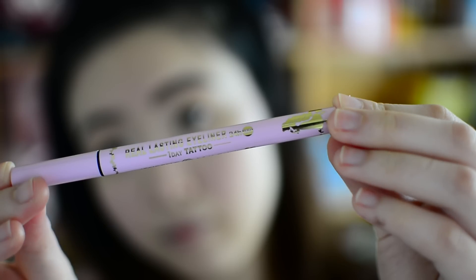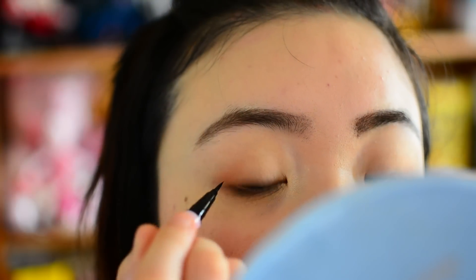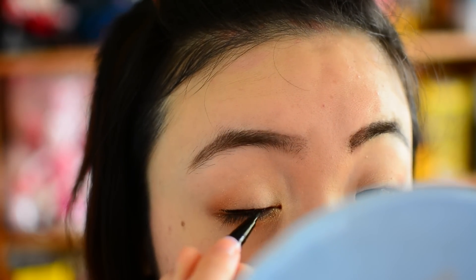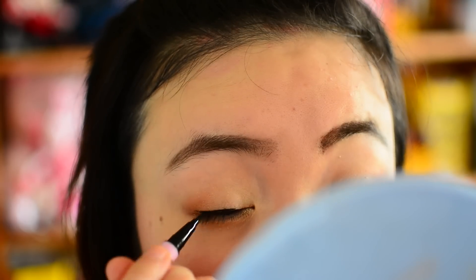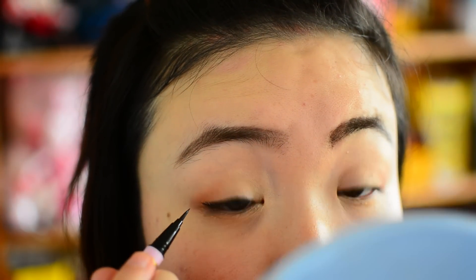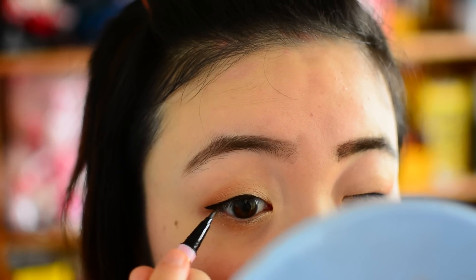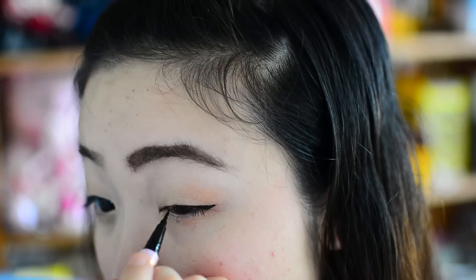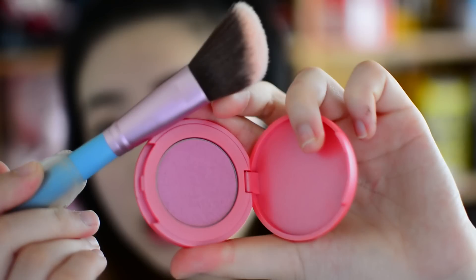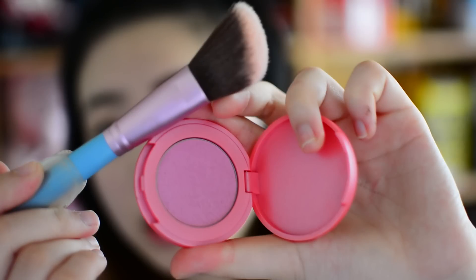Then it's time for eyeliner — the usual, and stick with waterproof. Then I apply more color on my cheeks because it's summer and you want bright colors.